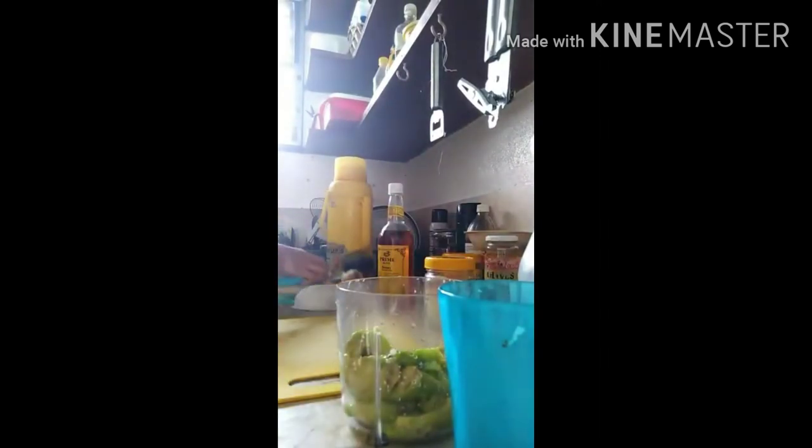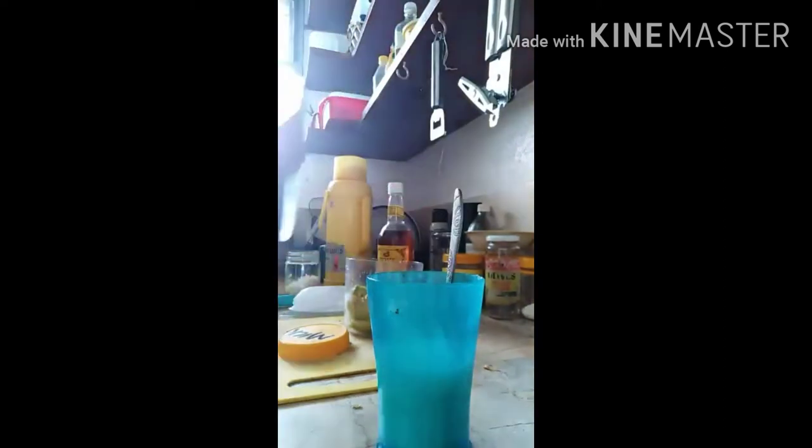Next, I get a glass — a plastic glass. Since I don't have fresh milk, I put cold water in the glass and I put the powder milk in it, and mix. I use 2 tablespoons of powder milk and water, and then I mix it to make it like fresh milk.